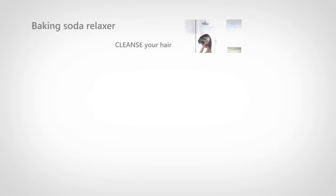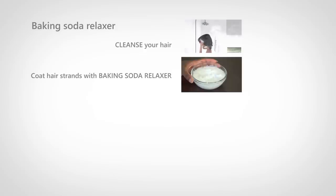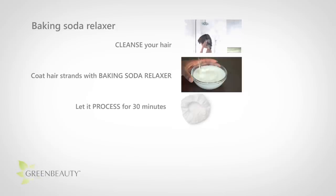Cleanse your hair as you normally would. Then coat your hair strands with the baking soda conditioner mixture. You can get close, but try to avoid your scalp as much as possible. Wear a shower cap and let it sit for 30 minutes. If you let it sit for longer, it will over-process. No need for a hooded dryer or steamer, just a shower cap. After you rinse it out, use a paper towel to remove excess water by squeezing the paper towel down the length of your hair until it's damp and not soaking wet.